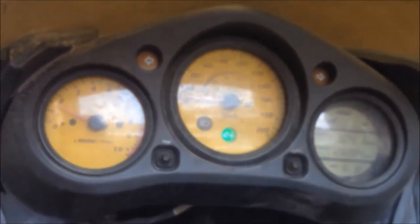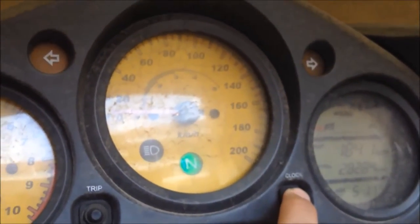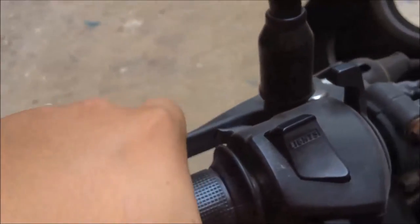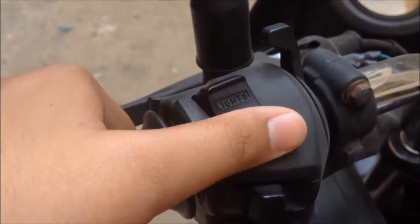The tachometer indicators — this thing has a fault with the left indicator. The trip meter resets here, and the clock is here too. The switchgear includes the clutch, front brakes, horn, indicators, low beam and high beam toggle, choke, and electric starter.